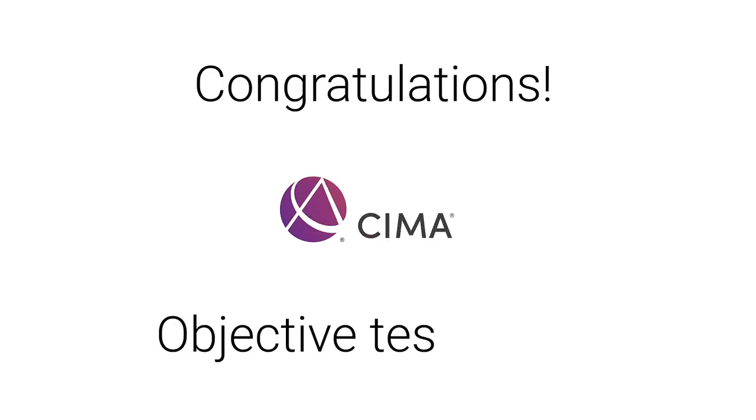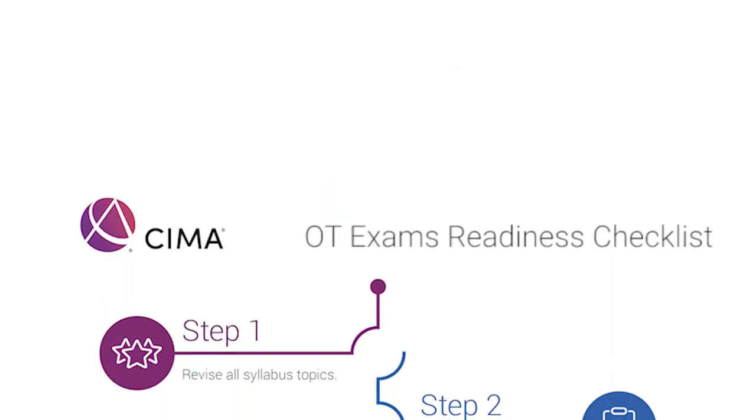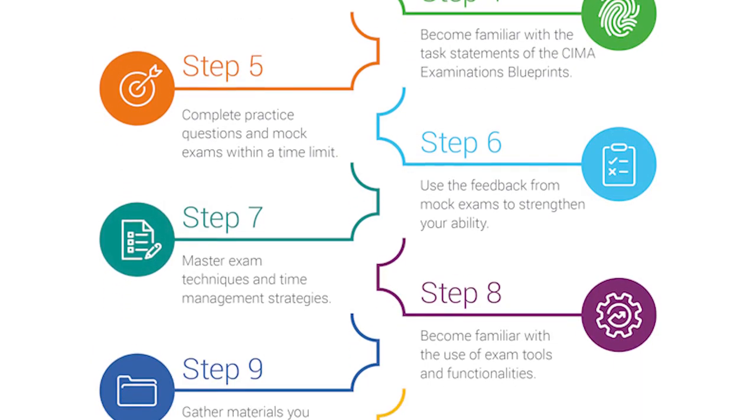Congratulations! You've scheduled your CIMA Objective Test Exam. Completing the exam is a big step towards achieving your dream, and this brief video outlines 10 steps to help you prepare.